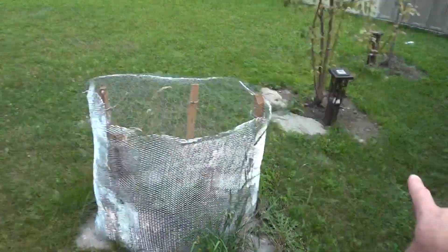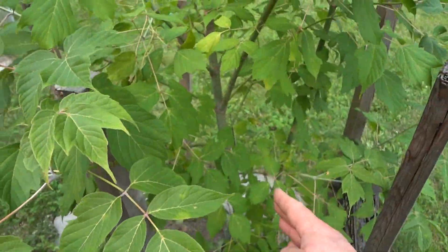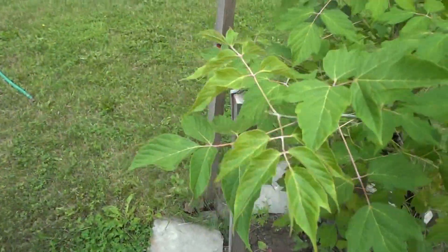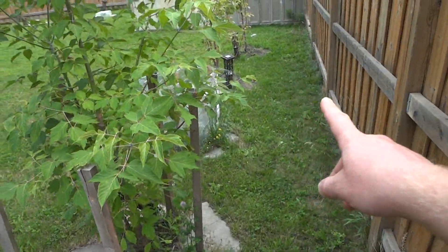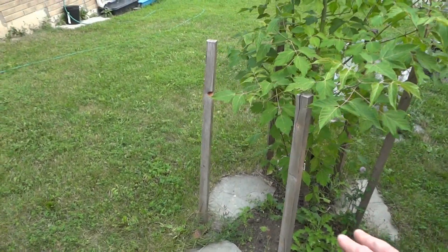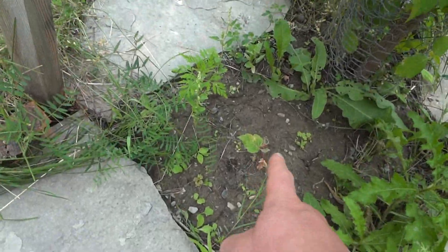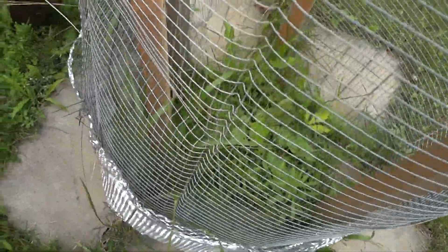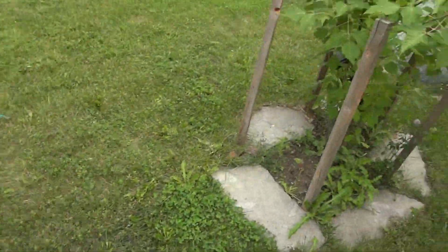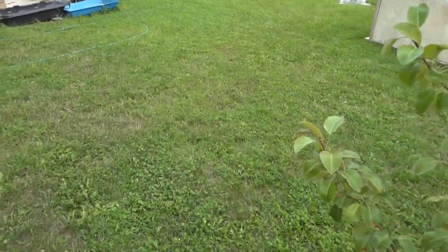This one grew naturally — I'm not even sure what it is, but I transplanted it from down over there and put it here. It died for like a year, was just a stick in the ground, and then it literally came back to life. When I transplanted it, it just couldn't handle the move. I also planted something else over here that was just growing somewhere. I have two more in this cage — I planted these from the acorn of one of the neighborhood trees.